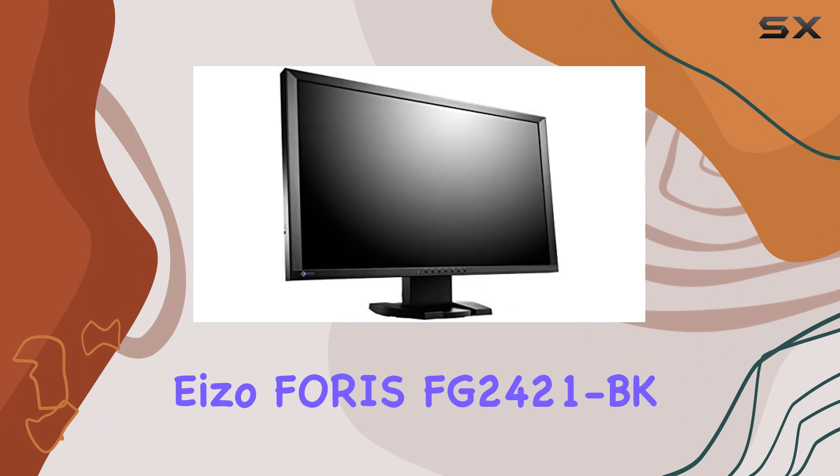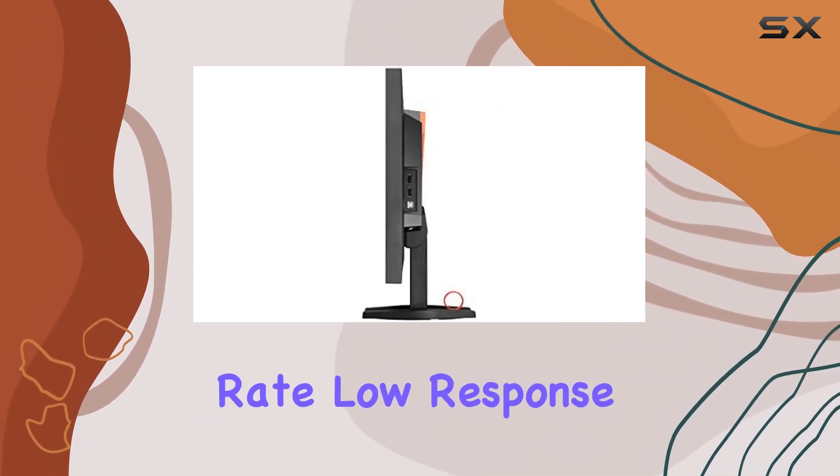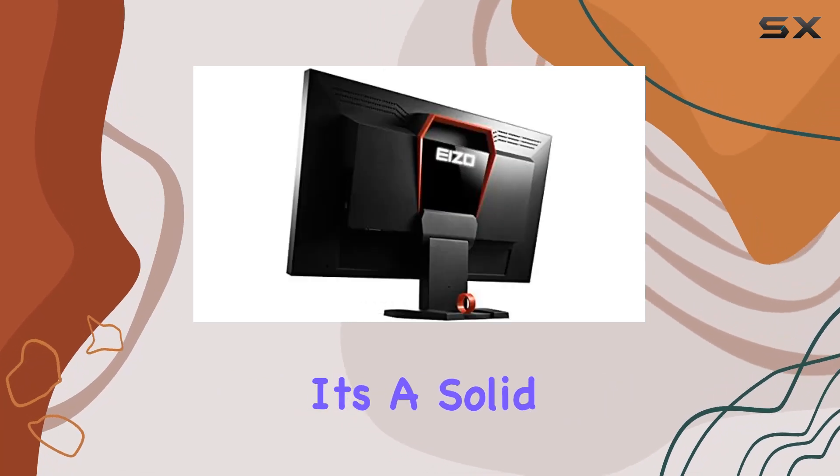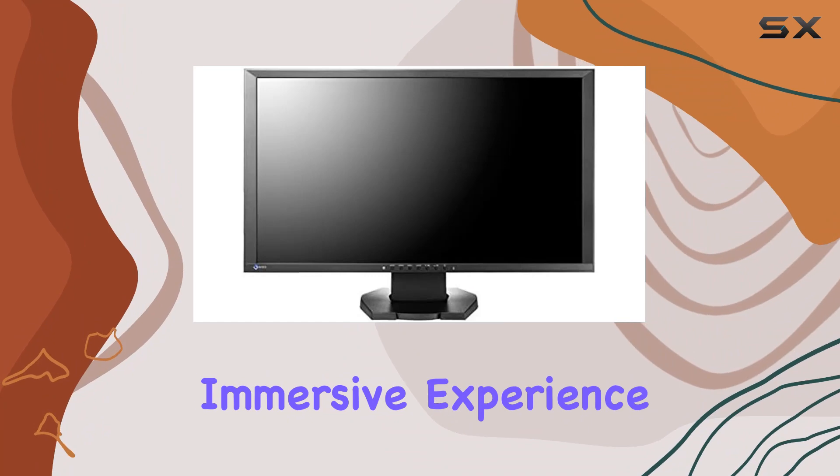In summary, the ISOFORUS FG2421BK impresses with its high refresh rate, low response time, and thoughtful accessories. It's a solid choice for gamers seeking a competitive edge and a visually immersive experience.